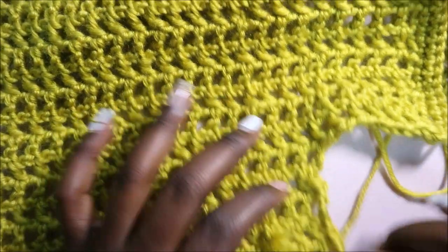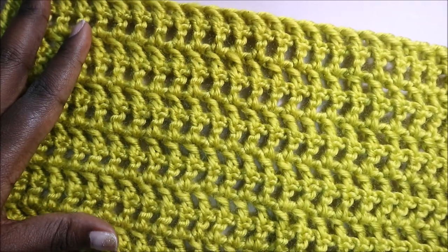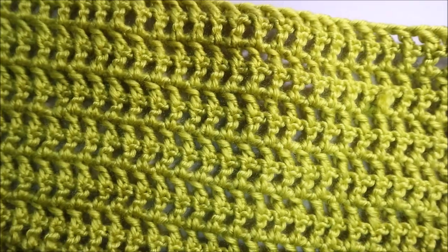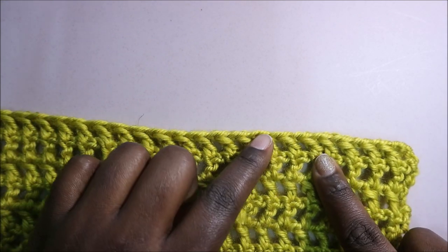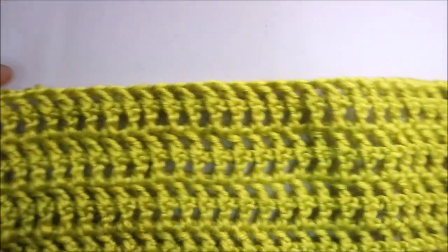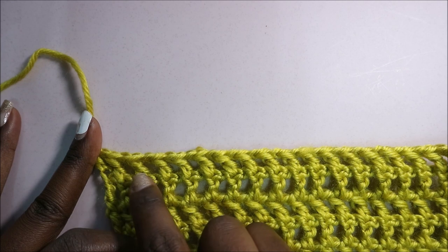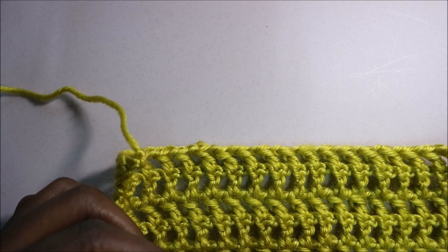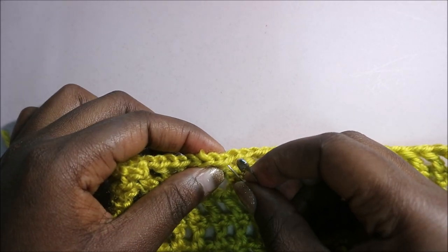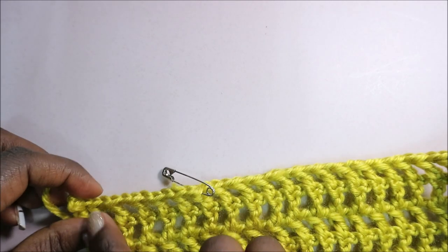After you're done with your rows, this is how your work should look. Now we're going to make the lower part of the top. To make the lower part, count seven stitches from each end and place a marker there, because that's where we're going to start making the arms or the lower body. Count one, two, three, four, five, six, seven — on the seventh stitch, place a marker.